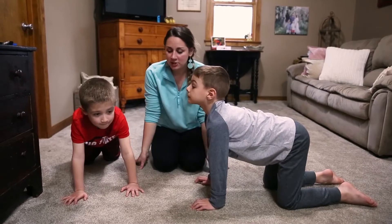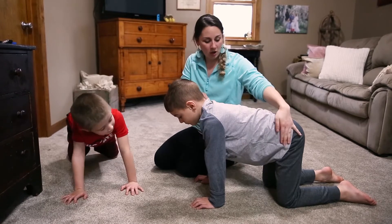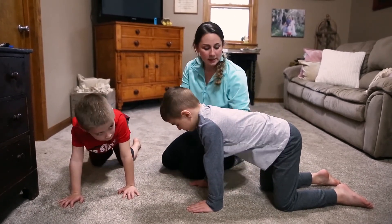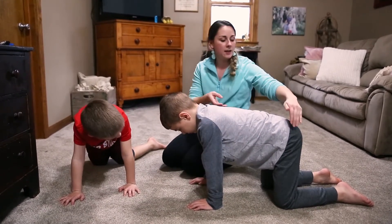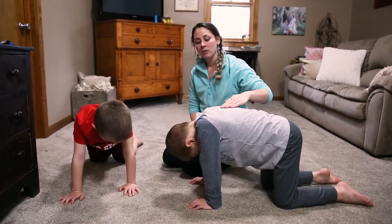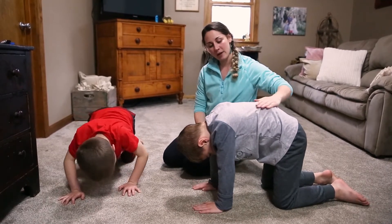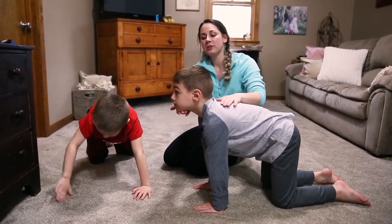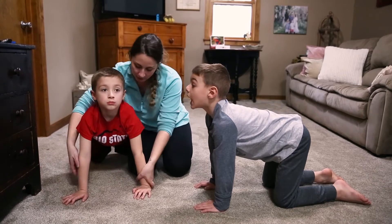The third exercise we're going to do is called Giraffe. What you're going to do is make sure they're on all fours so that this open space makes a box. Their shoulders should line up straight down to their hands, and their hips should line up straight down to their knees. Then make sure they keep their backs nice and flat, squeeze that belly, and stretch that neck up way up high like a giraffe, pretending they're eating from a tree.